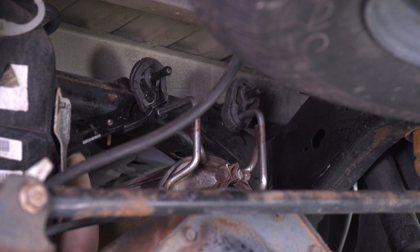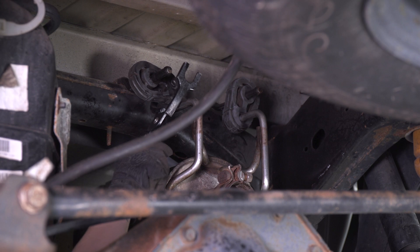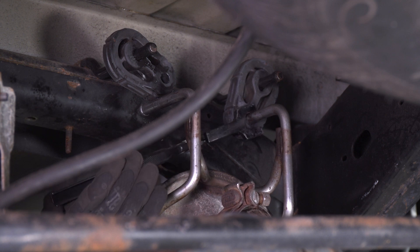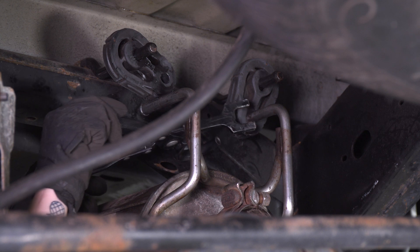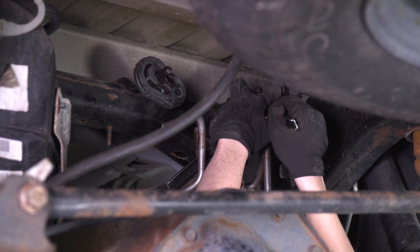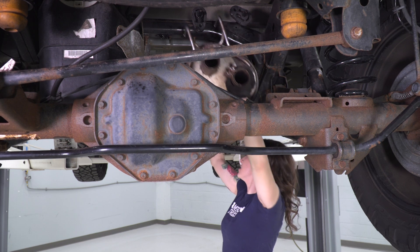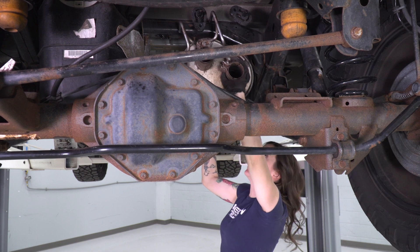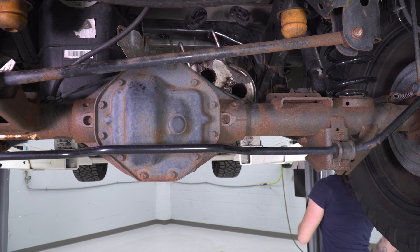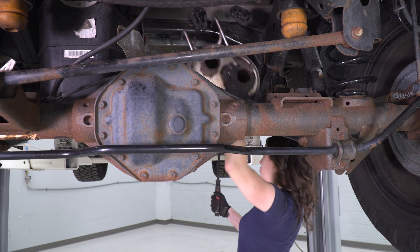Be careful because this muffler is kind of heavy as we release it from both of these hangers. Moving on to the next hanger — this one is a little bit harder to see, go ahead and repeat that process. Just keep in mind this muffler section is on the heavier side, so be prepared when it does release. Now we can slide the muffler section off — this is pretty heavy, so you may want a second set of hands or a pole jack to help support it. If you're having trouble releasing it, you can use a pry bar towards the front of the frame to help wiggle it off.